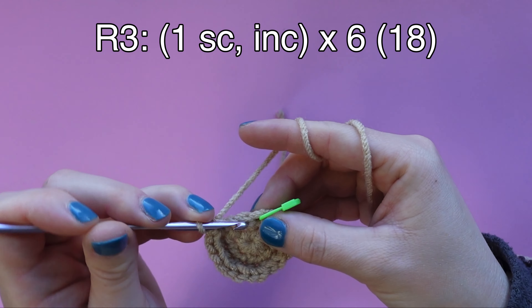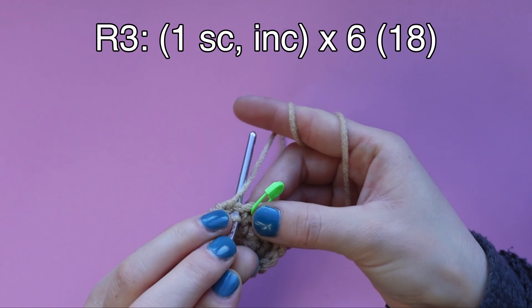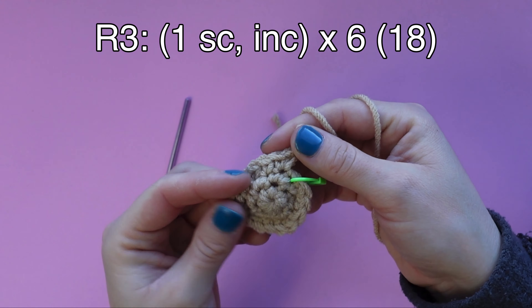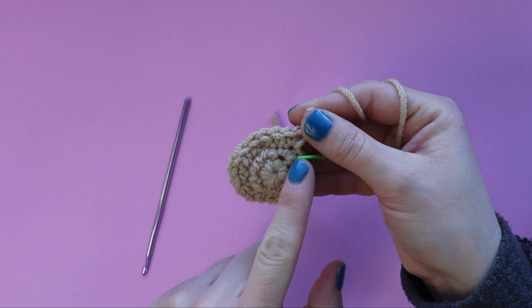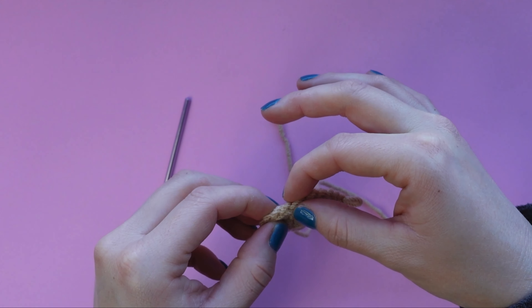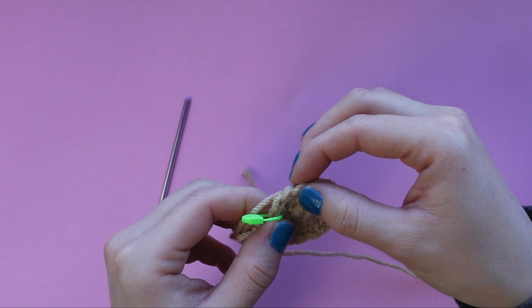We're coming up on the last stitch here - the last stitch will be an increase. If you didn't end the round on an increase, you may have miscounted and you may have to repeat this round by undoing what you just did. You should be able to go around the circle and count 18 little V's or 18 stitches.